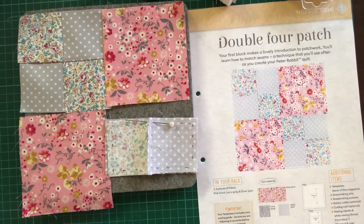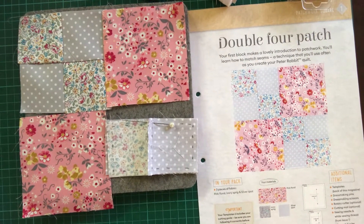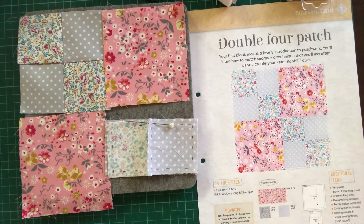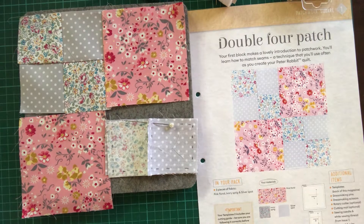Hello everybody, it's Lynne. Well, today is Valentine's Day, so happy Valentine's Day to everybody. I hope you're having a lovely day and doing something that you like doing. I just thought I'd come on and show you how far I've got with this double four patch.